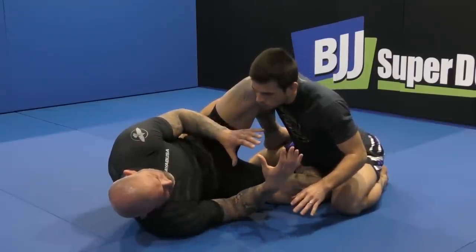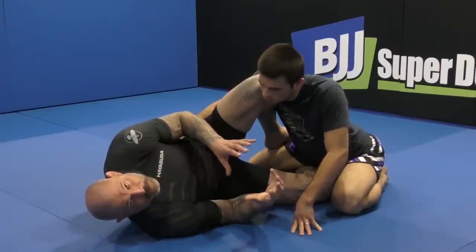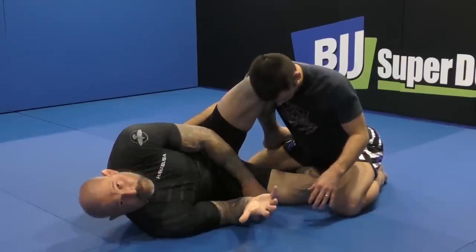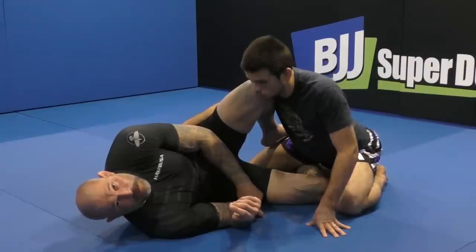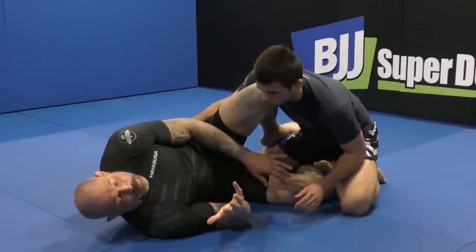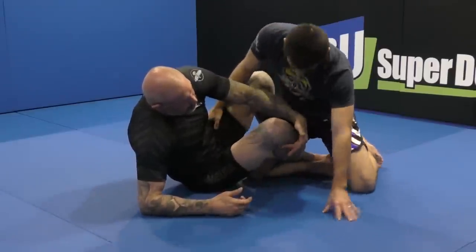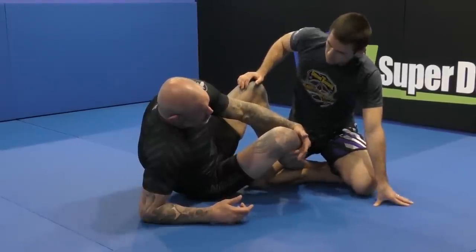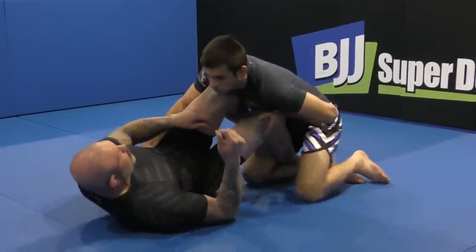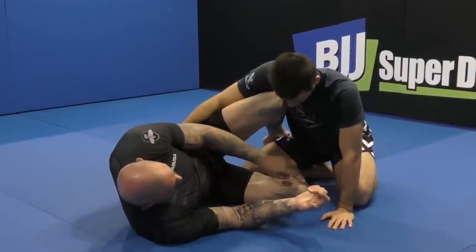When you're playing the bottom position, you've got to be careful that you're not putting yourself in a position where you cannot scramble. That's very, very important — you've got to be ready to scramble. One key is your bottom leg: you've got to have an option to get it out. Without getting your bottom leg out, you can't get up. Also, keep the outside crook of that knee heavy down to the mat, because if he grabs under the knee and lifts it, your hips come up and you get blasted with passes.